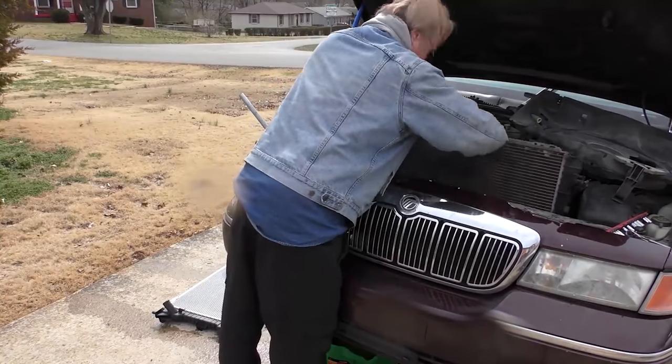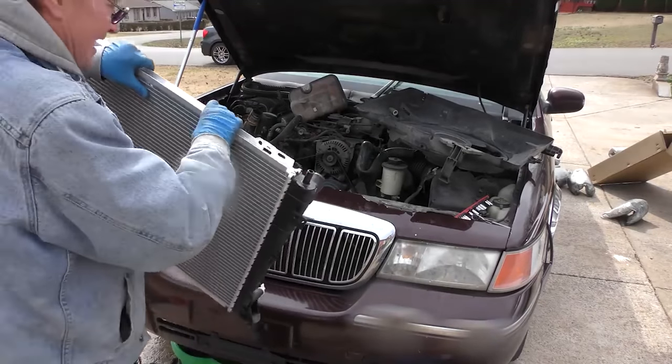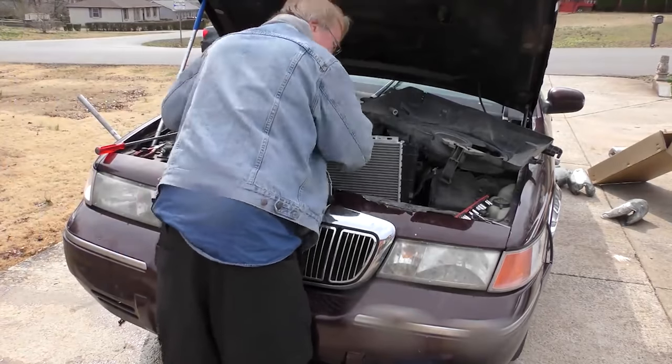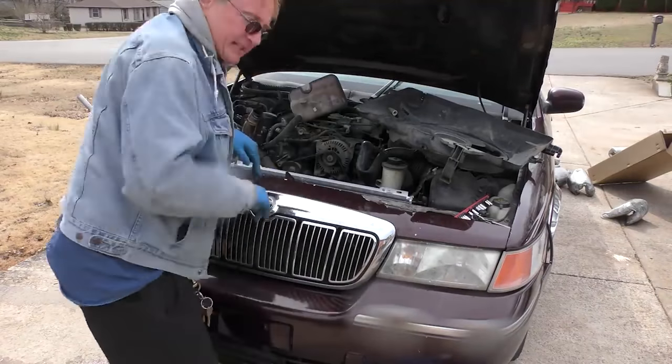Then we'll remove the cooling lines and pull them off — that gives enough room to pull out the radiator. There's an extra cooler here that's not built into the radiator on this one, which actually makes the job somewhat easier. Out it comes. Then you get the new radiator and slide it in — it takes a lot of wiggling, but finally it slides in.